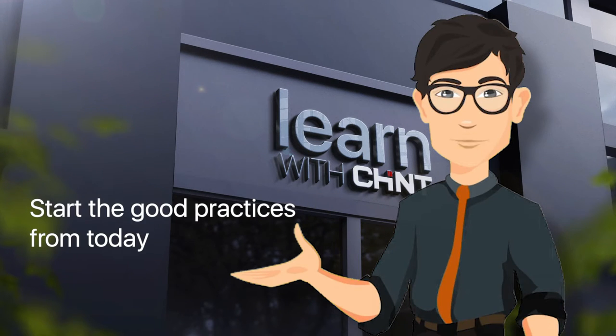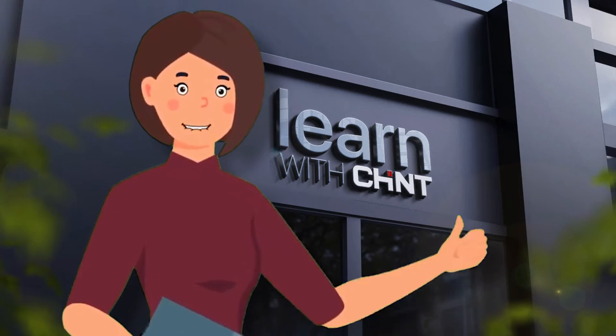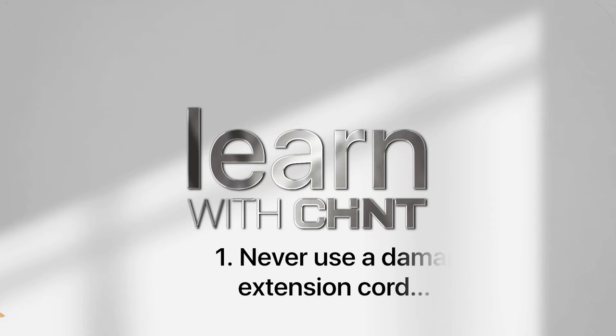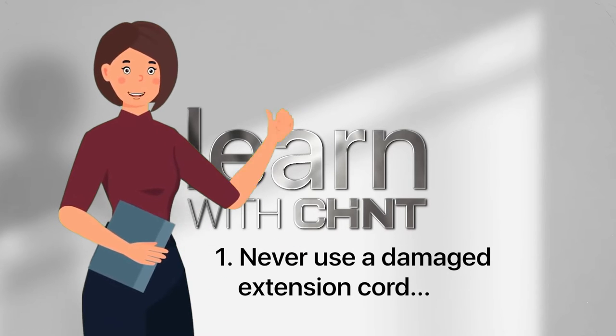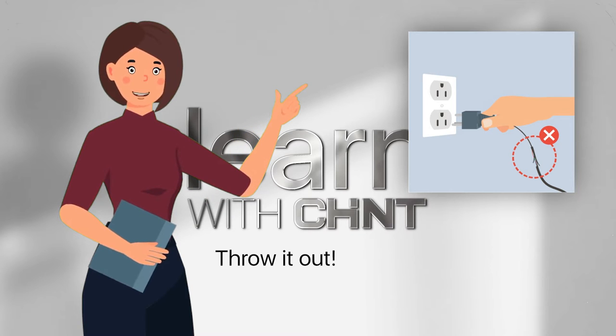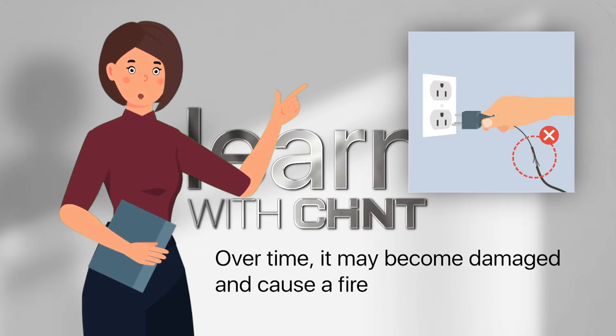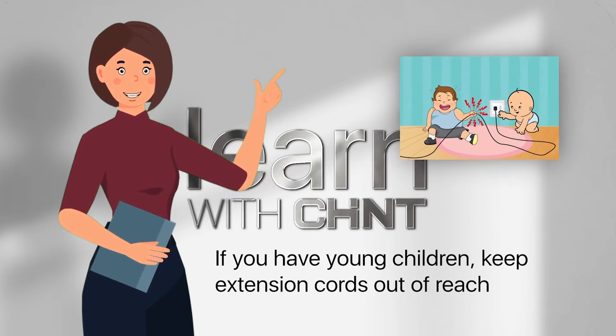Let's start. Never use a damaged extension cord — even a slightly damaged extension cord can cause an accident. Throw it out. Do not hide an extension cord under a carpet; over time it may become damaged and cause a fire.